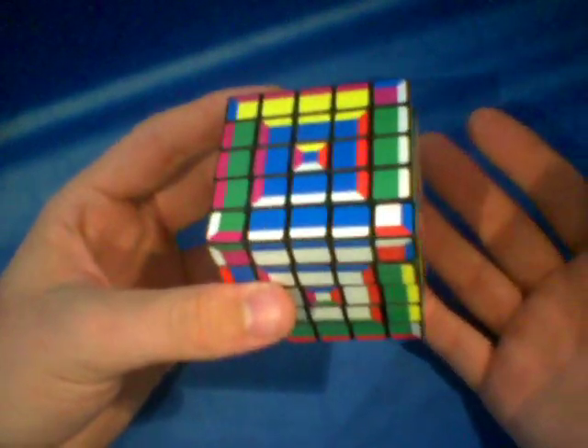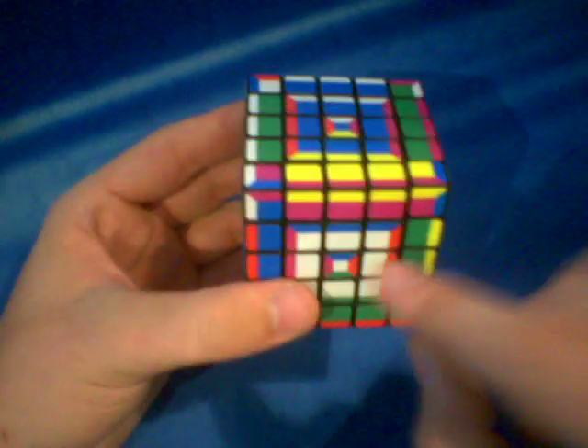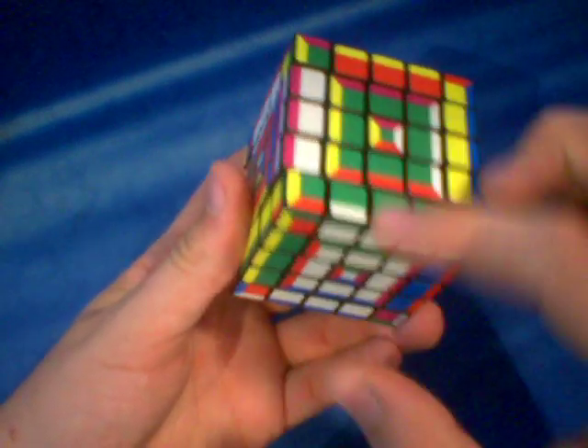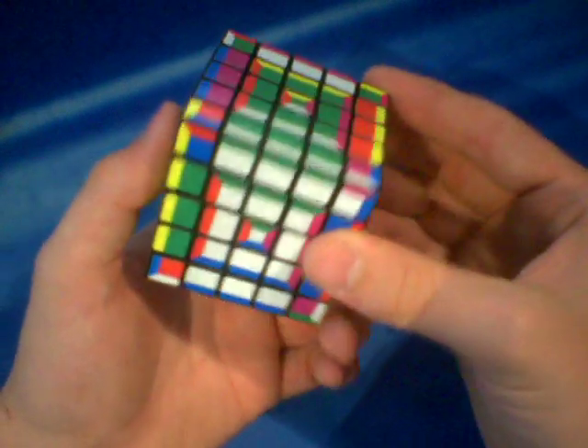Now you can do this intuitively, but in case you can't figure out how to do it, all you have to do is rotate this one out of the way, rotate it to the up layer, then fix this one whatever way you need to where the blue points at the blue, and then rotate it back down. For example, if I was doing the green face, see how this green isn't matched up here? All I would have to do is rotate it to the top and out of the way, align the white pointing upwards, pull it back so it's matched, and then rotate it downwards.